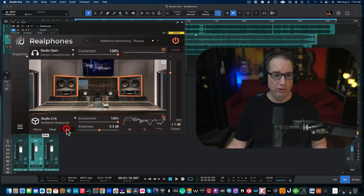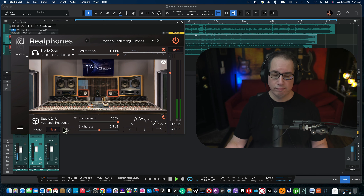Let's try a different studio — Studio 21A. Same kind of setup: we have a mono speaker in the center, a set of near fields, and a set of far speakers — the big boys. What this also emulates, which is really cool, is reflections off the console. I have a real console, so I know what that sounds like. Let's check it out.